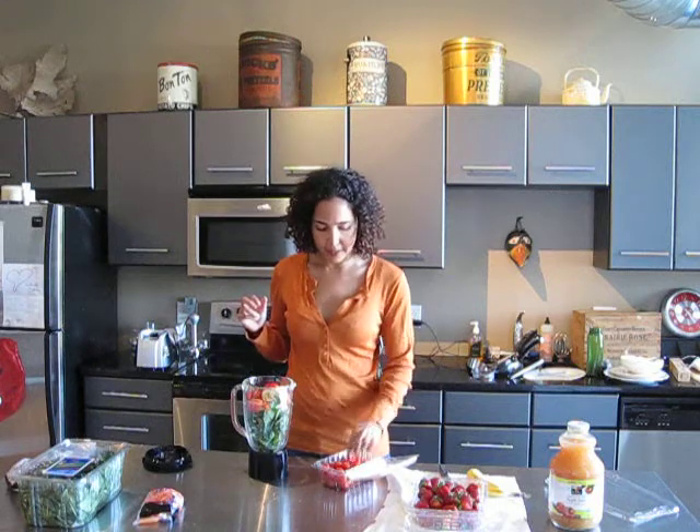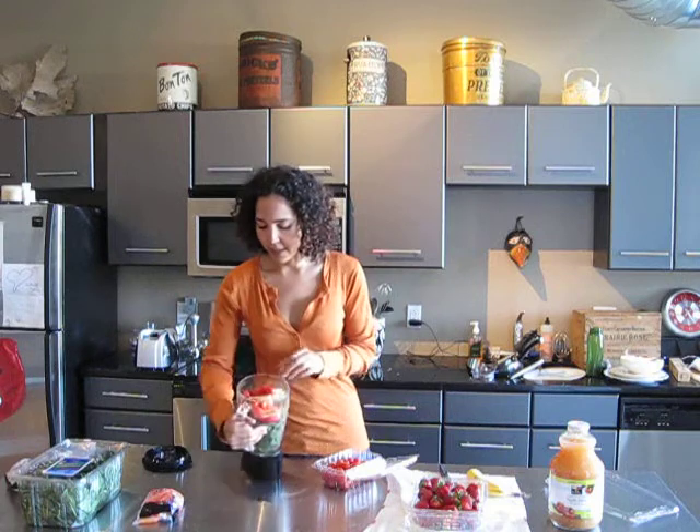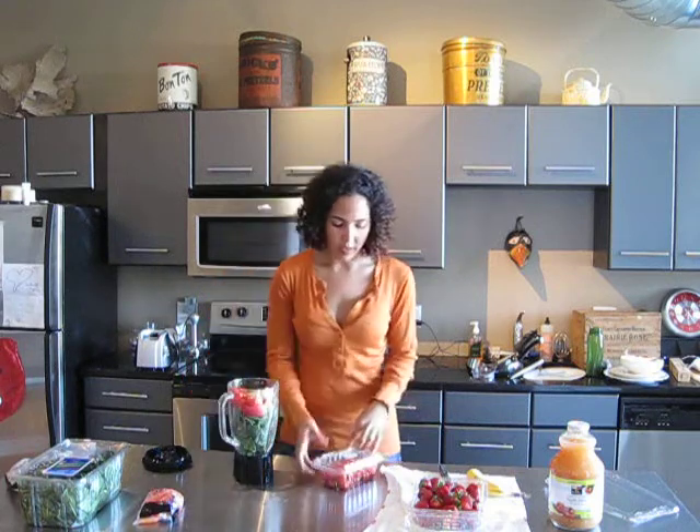So, tomatoes — voila. I like mini tomatoes. It's like a big handful of grape or cherry tomatoes I like best.